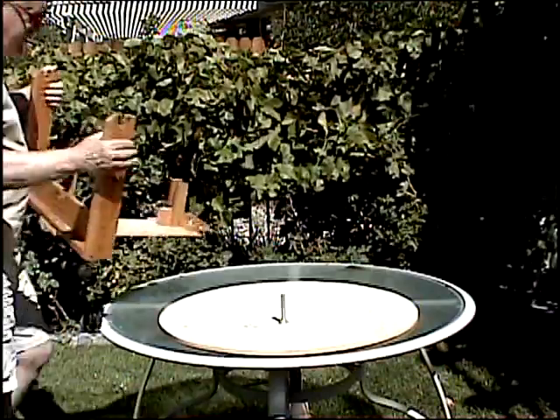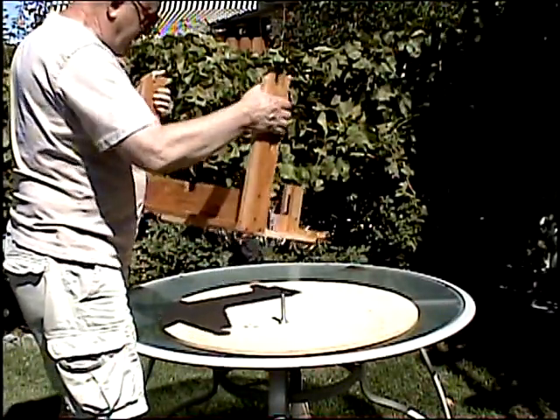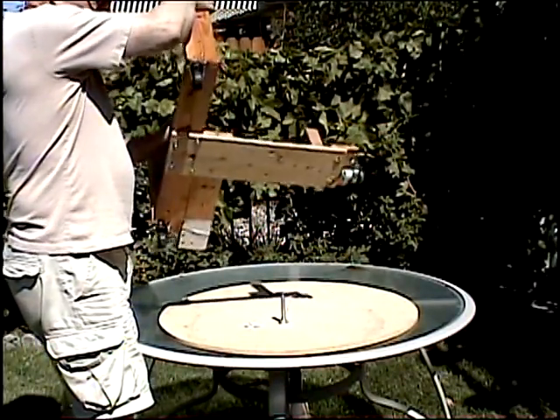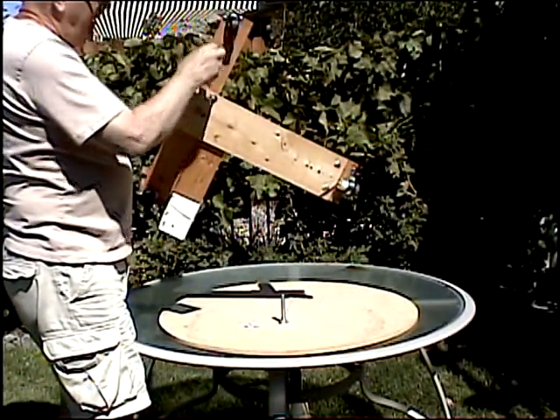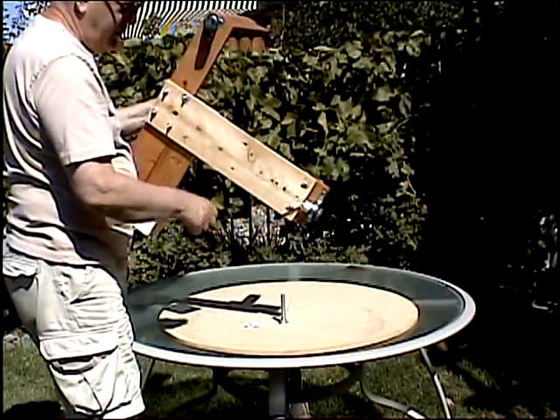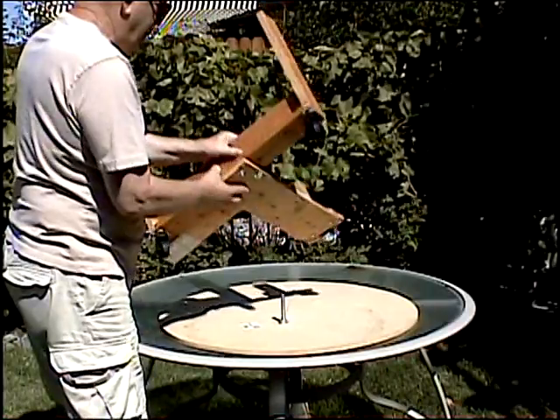The frame that supports the reflector is like a T. Two legs of the T have casters, and one leg has the drive motor that rotates the frame and the reflector.